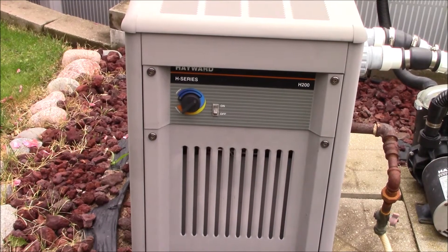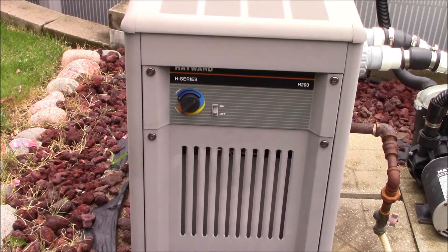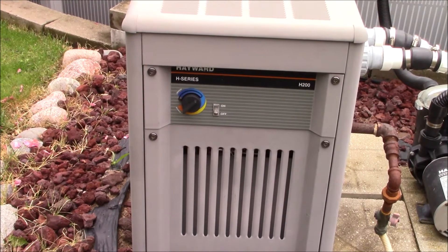What we have here today is a Hayward H-series H200 pool heater that is not working, and we'll go through some diagnostics and get her fired up.